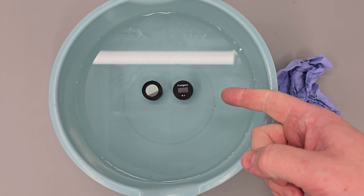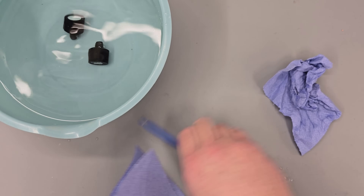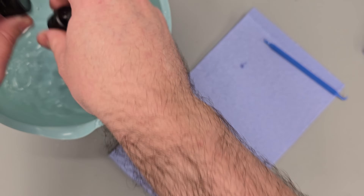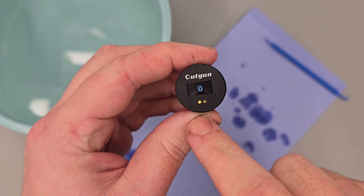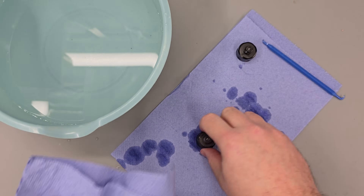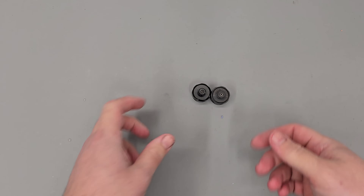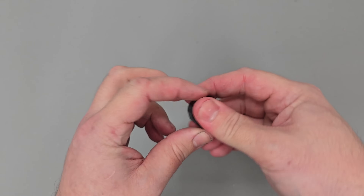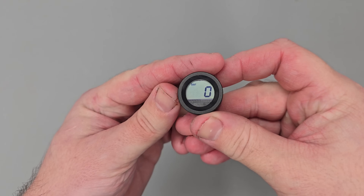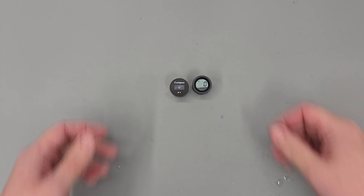These digital gauges should be fine after being submerged, so we'll take them out now. I've dried everything off with paper towel — as you can see this gauge is working, and if we turn the other one on, as you can see it's working as it should. So there we have it — both gauges fully water tested.